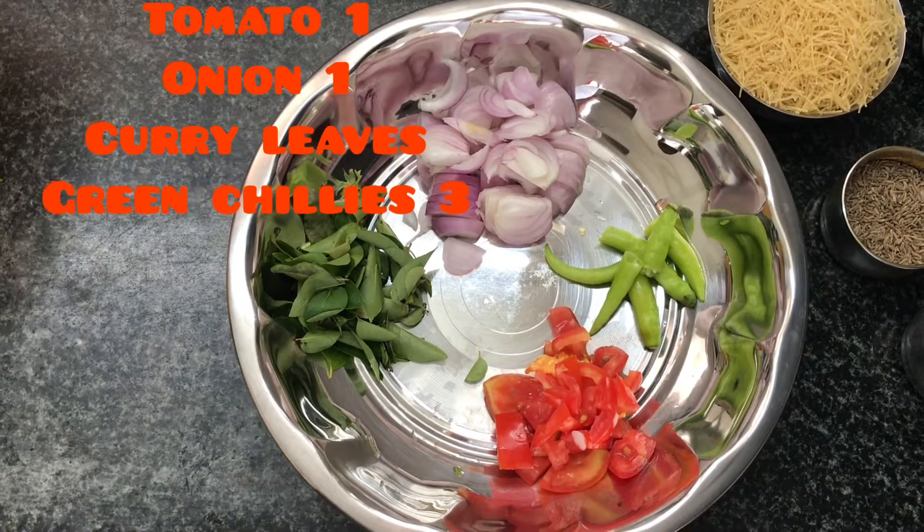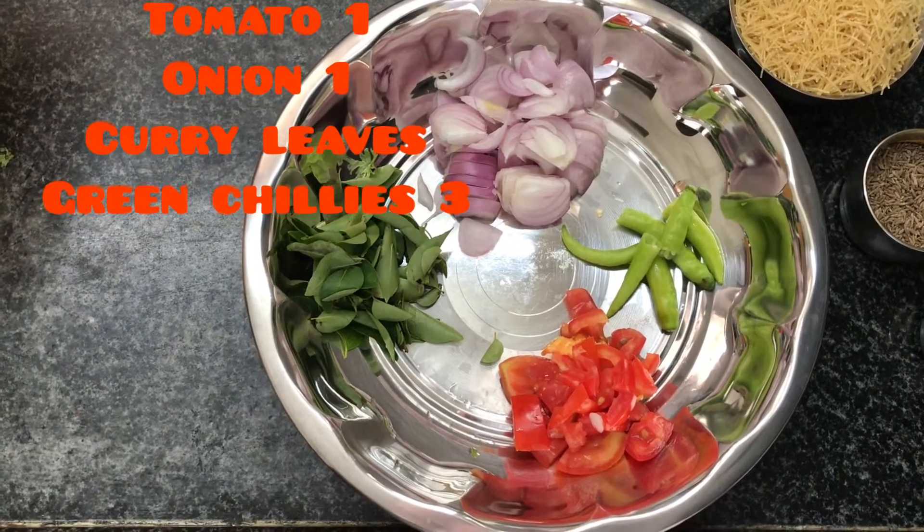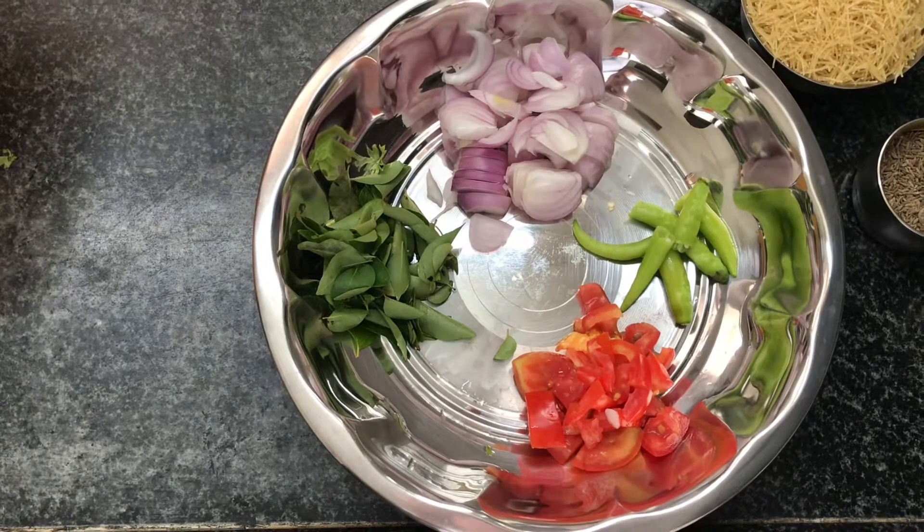You can add a small amount of ingredients to this side, or add a lot of ingredients to this side. Add 1 tomato.